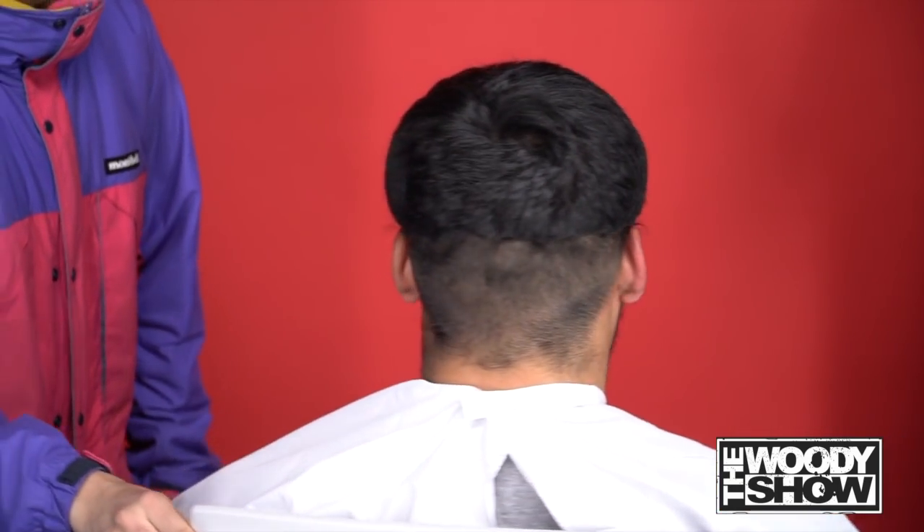Shall we? Yeah. Can we get a drumroll? Pull this thing off. Oh wow, dude! You look fresh. You are crazy, dude. This guy is single and ready to mingle!